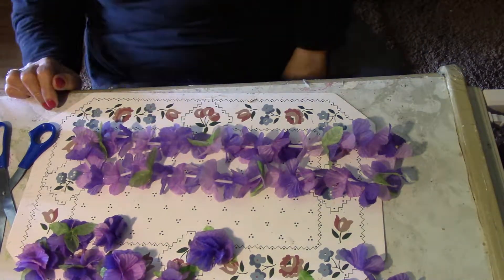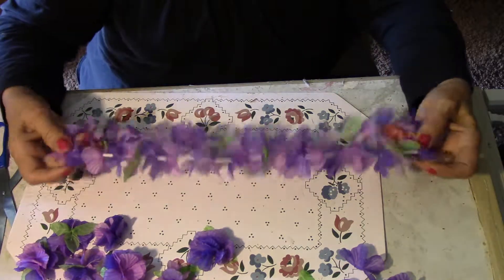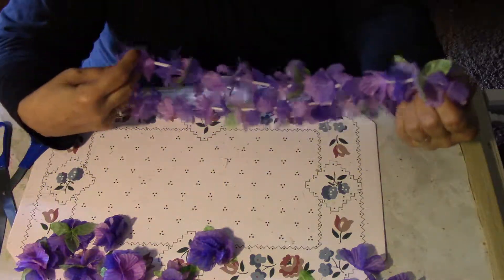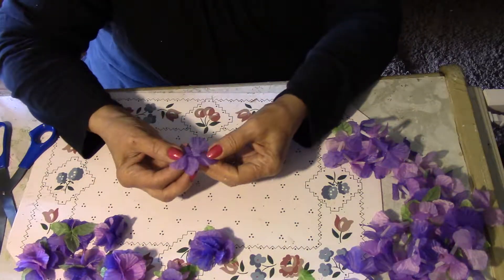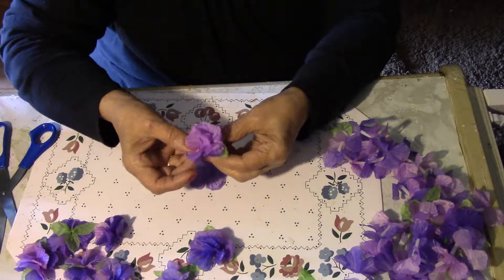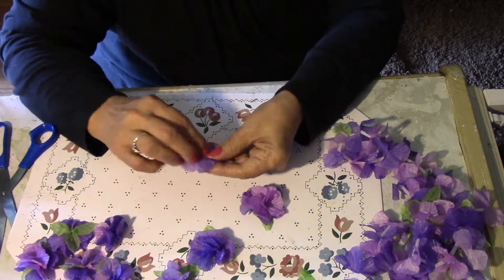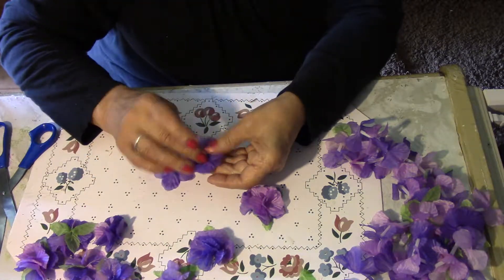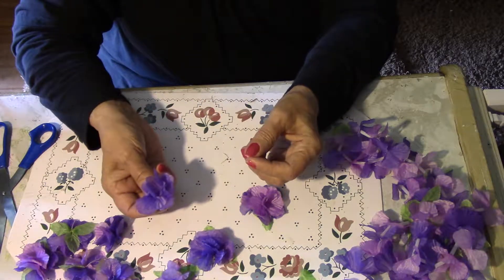Hi everybody. I'm going to make a flowering bush. I got these leis some time ago at Dollar Tree and I cut them apart and I put them together to make a flower. I did these with needle and thread but you don't have to. You can put a little glue and stack it, pinch it back here and you have a flower.